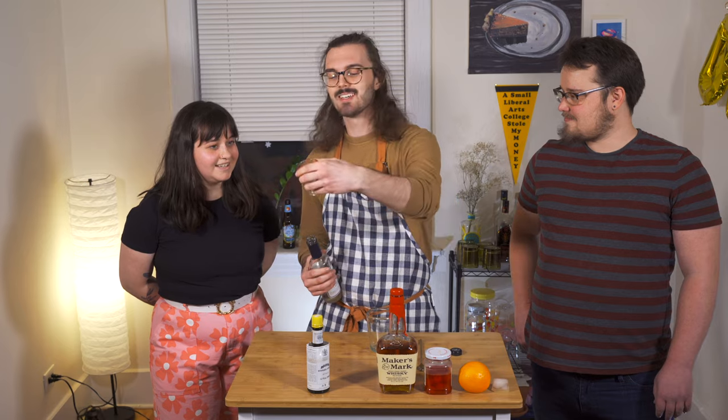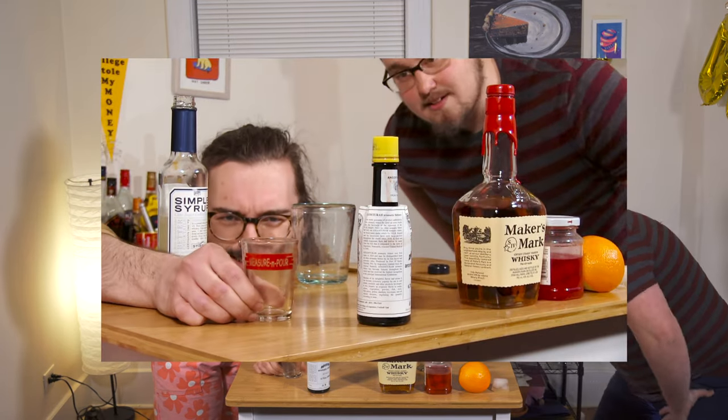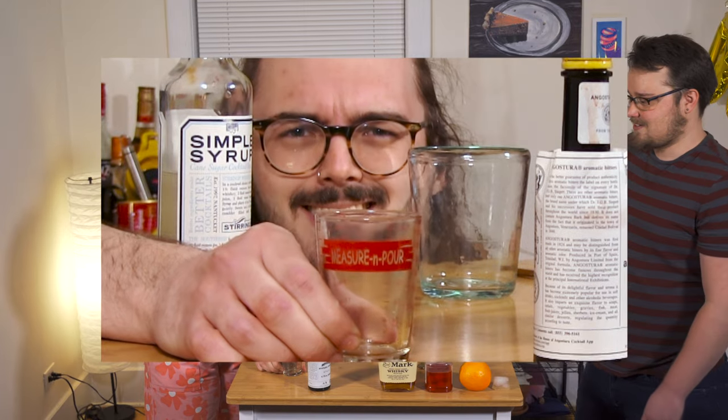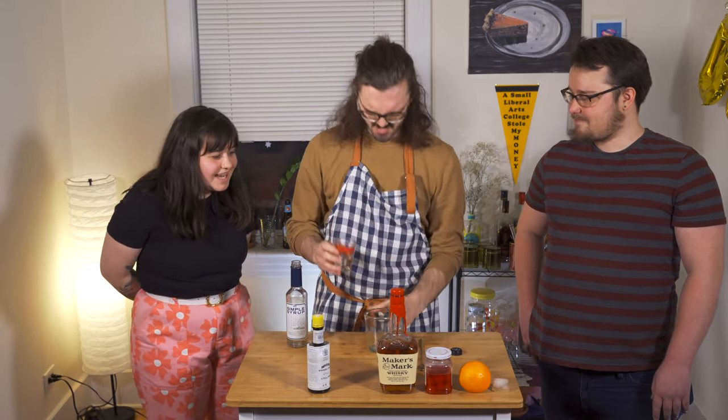We're going to start off with half a teaspoon of simple syrup or granulated sugar. That's going to go into your glass. I'm not going to eyeball it — this is in Comic Sans. Can we get that on the hand-cam? Measure and pour in Comic Sans! Sploosh! That's a lot! That's simple syrup. That's too much.